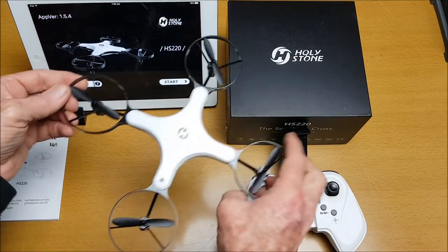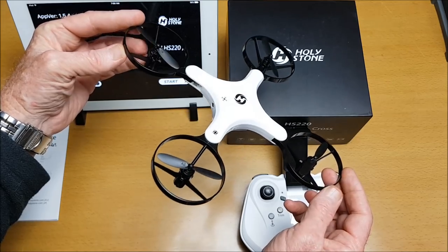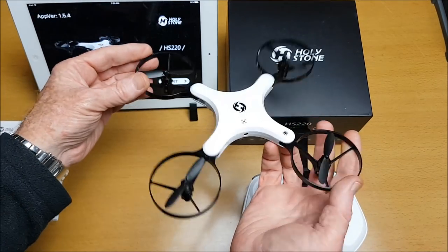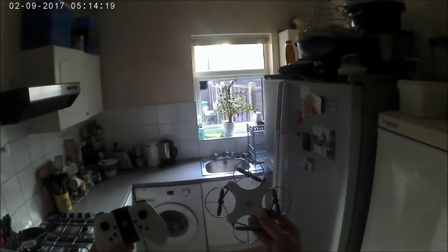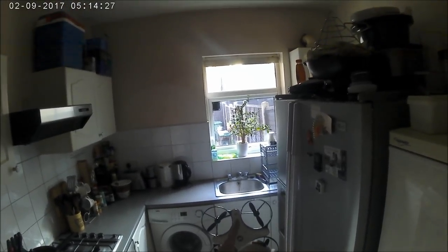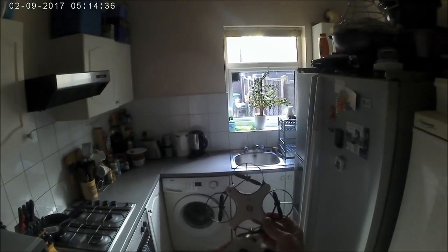This is an interesting drone with quite a few functions using the app. It'll be interesting to see how it flies in folded mode and also in extended mode. We can only fly FPV with it in the extended wing mode. When flying folded, the front is indicated by the folded icon; when flying open, the front facing is the open cross icon.